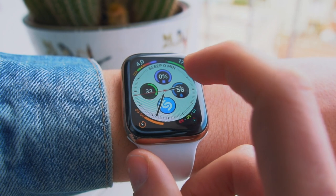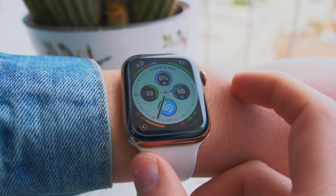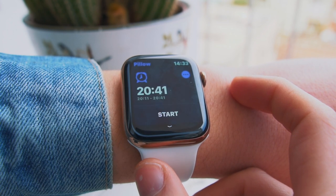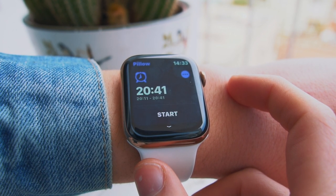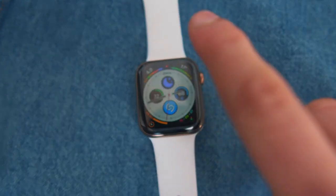The last Apple Watch complication I wanted to show you today is Pillow. Pillow helps you sleep track on your Apple Watch. We currently don't have a native sleep tracking app on the Apple Watch, and hopefully that will come with WatchOS 6 or 7. For now, the best options are AutoSleep or Pillow. When it comes to complications specifically, I prefer the ones from Pillow — it's a really beautiful and useful complication.